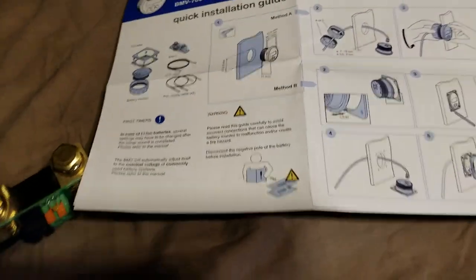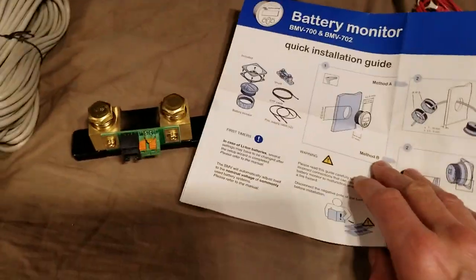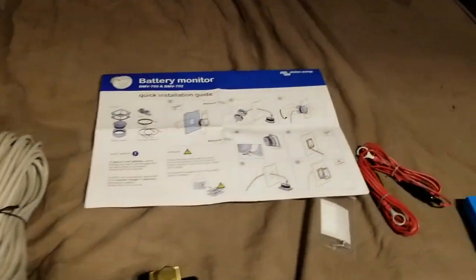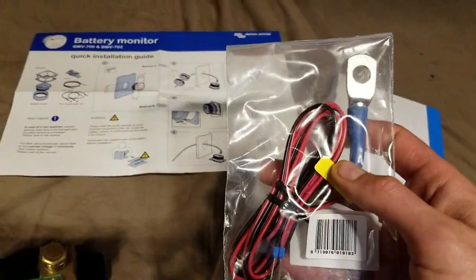And that's pretty much it for the unpackaging. Maybe I'll do another video of the actual install — I know I'll do one when it's fully installed along with all the other components, with the Tesla module reading that battery module.